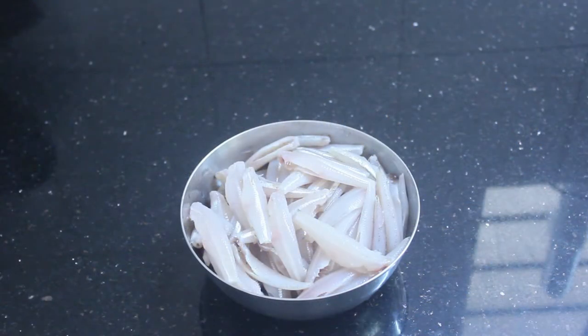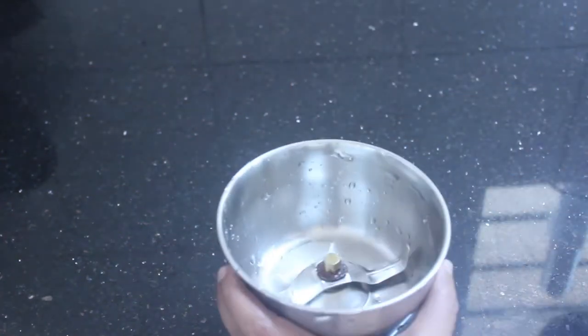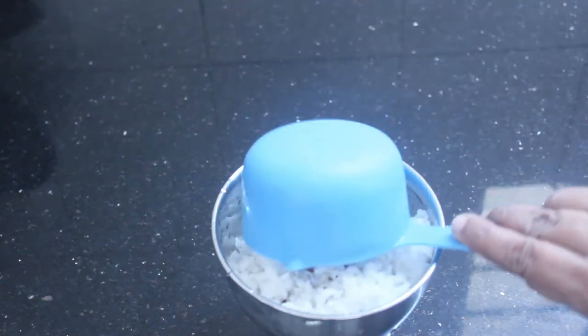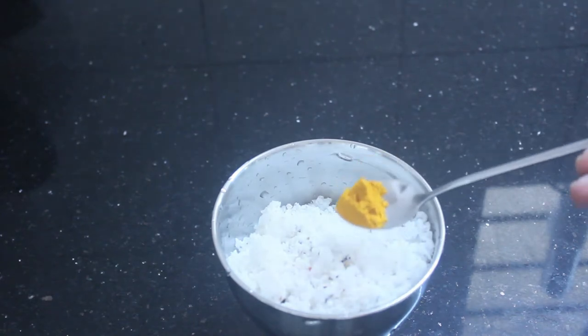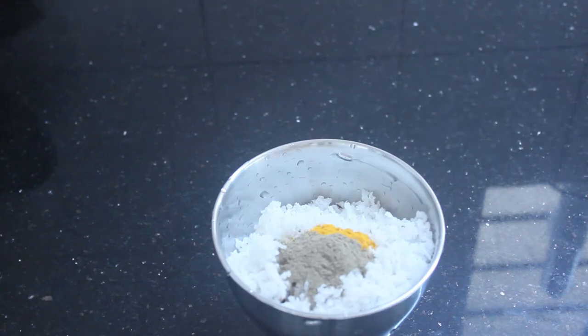I will clean this recipe. I will add 1 cup of soy sauce, a mixture of soy sauce, and a jar of soy sauce with 1 spoon of soy sauce.